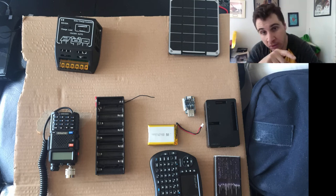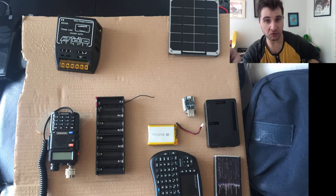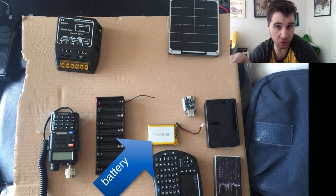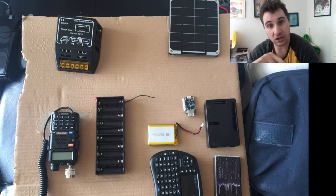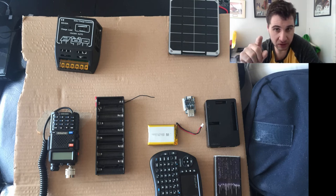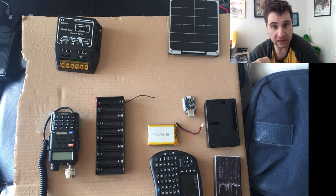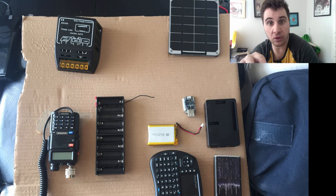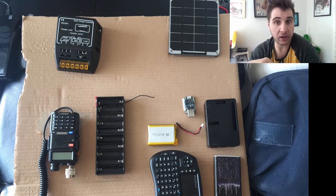It also works like a UPS: there's a battery backup, so if there's no electricity coming in it will draw from the battery, and if the battery is discharged it will use the electricity coming from the other source. My plan was to bring the 6-volt panel into that device through a solar panel controller, so the whole 6-volt side works the same way as on the mini box.